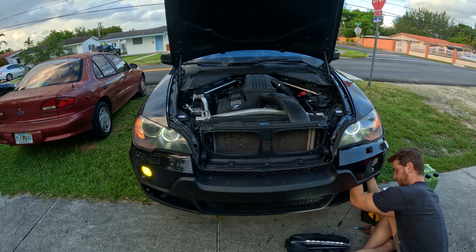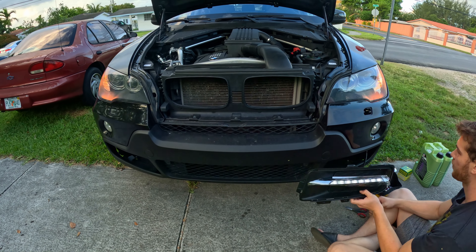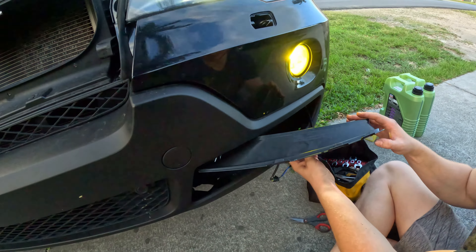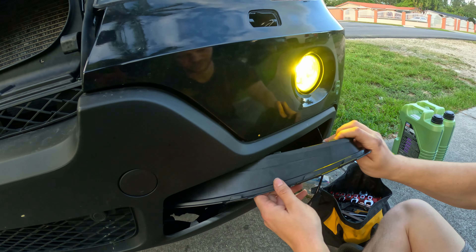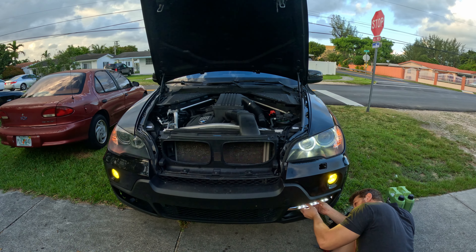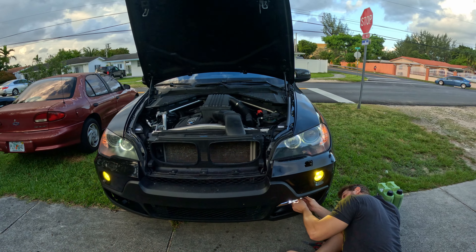We got everything spliced to the fog lights - the wiring is as I told you guys before. We unlock the car and it comes to life. All we have to do is plug the connector back into the fog light bulb and both of them should light up. We got it plugged in now to the fog light and as you can see when you unlock the car, everything comes to life.